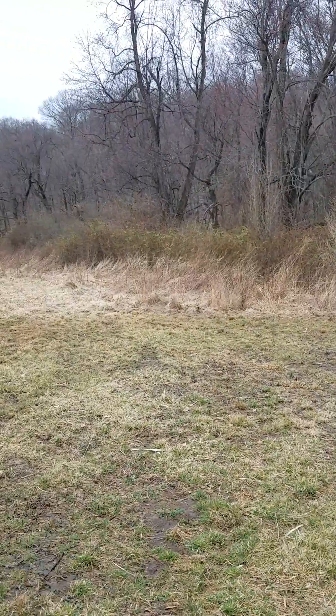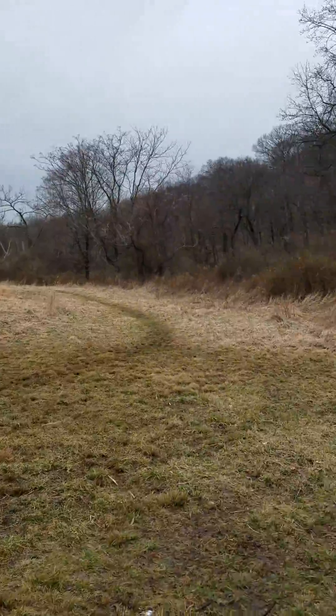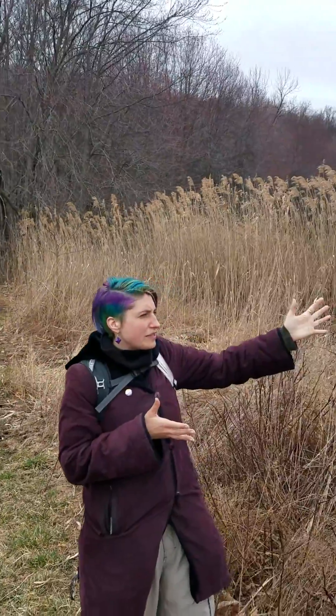Hello! I'm going to teach you how to find praying mantis egg sacs. Step one is you want to go to an area that's kind of wet, that has a field next to it. So field over this way, and then if you look back over this way there is a pond.